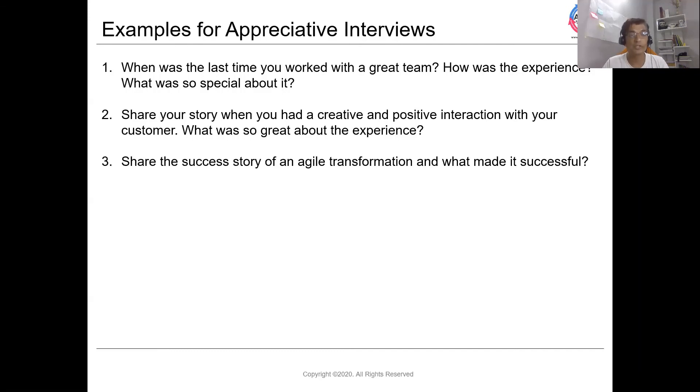What we are trying to do with these questions is bring out that positive energy from participants and start a new initiative or challenge on a positive note. So this is all about the appreciative interview — I hope this helps.